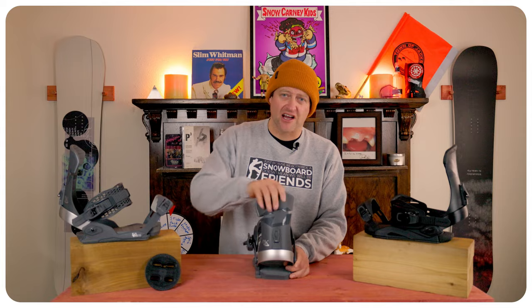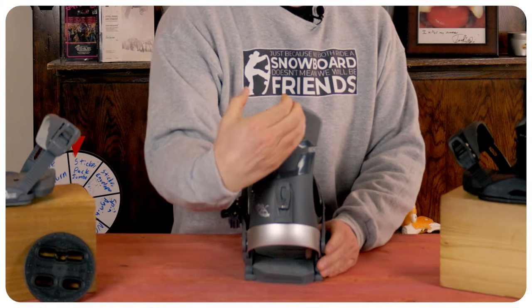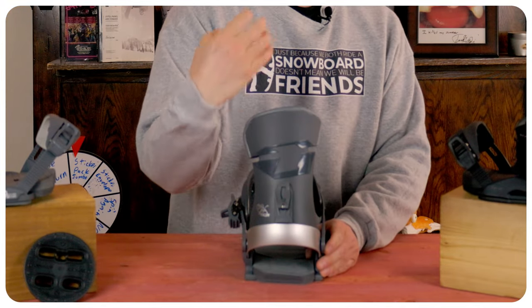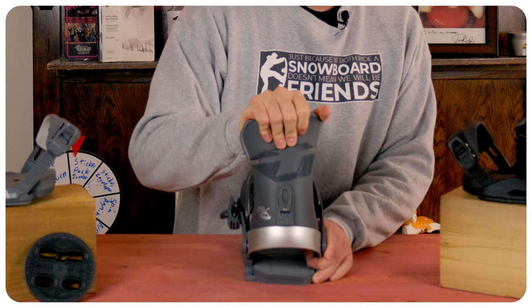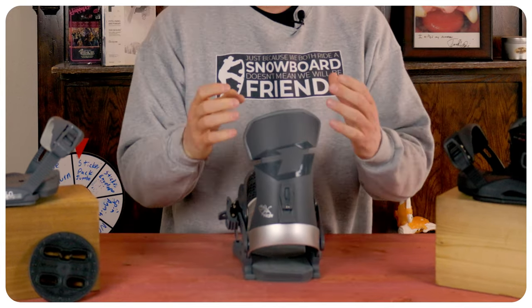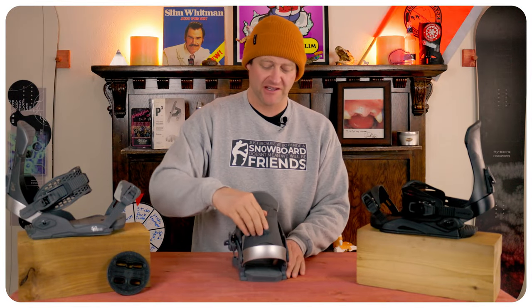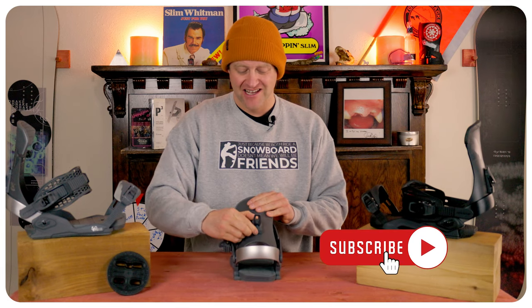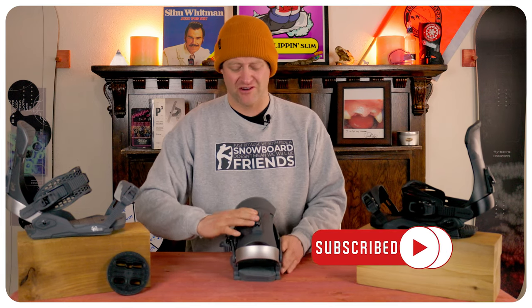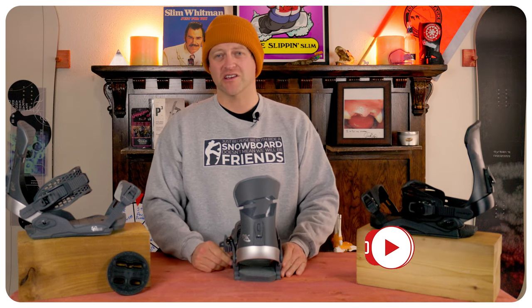The highback is soft — there is a ton of give to it. It does have a big cutout, so it really cradles around the back spine of the boot. But when you drive into it, it leaves you wanting more. There's just not that much rebound or rigidity out of it. The forward lean adjustment is easy to use, but it sticks — it does slide up and down. Overall, it's a highback that was probably top of the line 20 years ago.